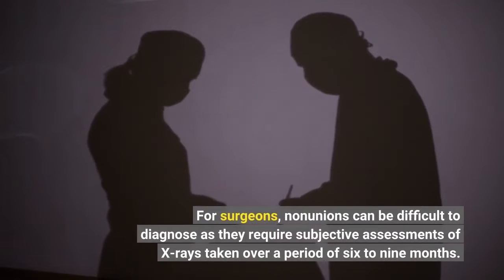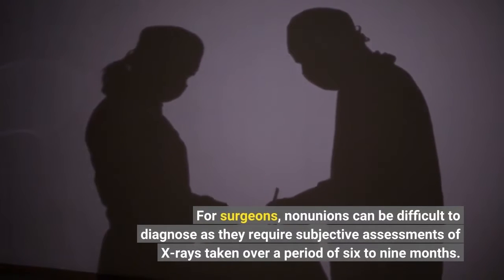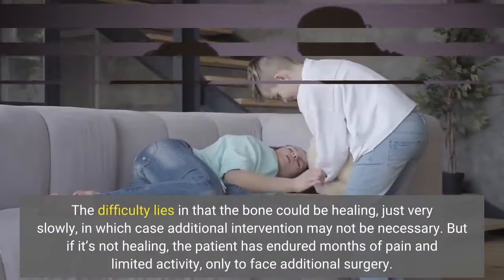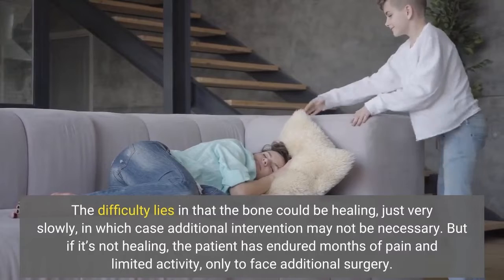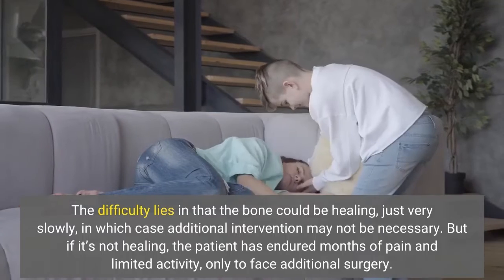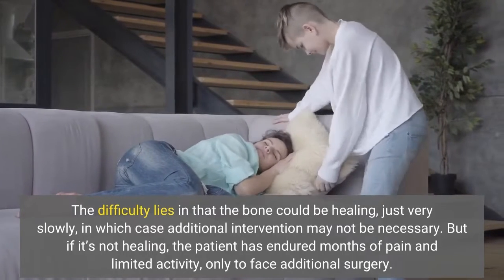For surgeons, non-unions can be difficult to diagnose as they require subjective assessments of X-rays taken over a period of 6 to 9 months. The difficulty lies in that the bone could be healing, just very slowly, in which case additional intervention may not be necessary. But if it's not healing, the patient has endured months of pain and limited activity, only to face additional surgery.